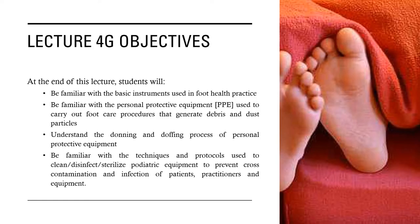In terms of our Lecture 4G objectives, at the end of this lecture, students will be familiar with the basic instruments used in foot health practice, be familiar with the personal protective equipment or PPE used to carry out foot care procedures that generate debris and dust particles, understand the donning and doffing process of PPE, and be familiar with the techniques and protocols used to clean, disinfect, and sterilize pediatric equipment to prevent cross-contamination and infections of patients, practitioners, and equipment.